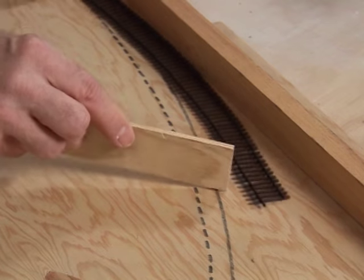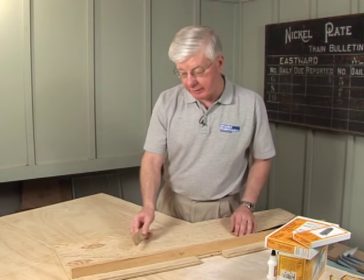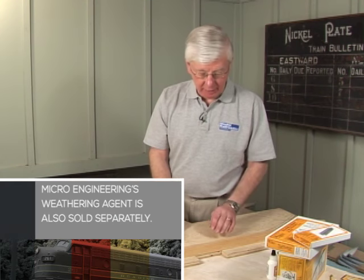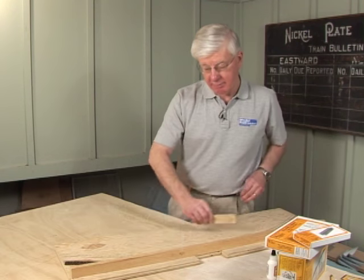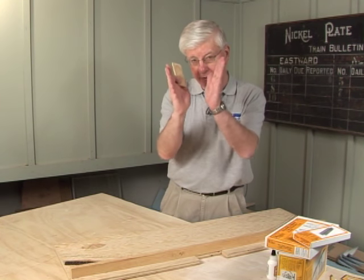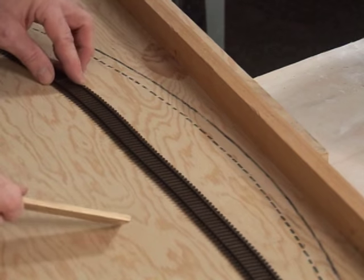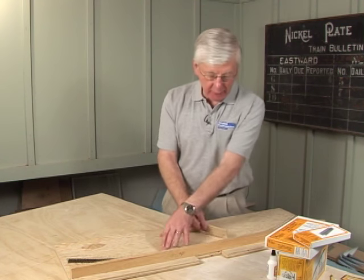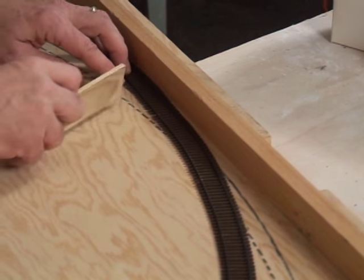Watch it curve the track right around — it's almost alive as you see it come around. You can see we're getting close to the curve I want, but it could be any curve, it doesn't matter. I'm coming in from both ends because we want the ties to be radial. By rubbing it with a stick from both ends, almost always you get a straight section in the middle — and the way you get rid of that is by shifting where you're rubbing.